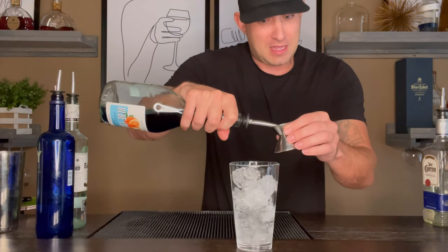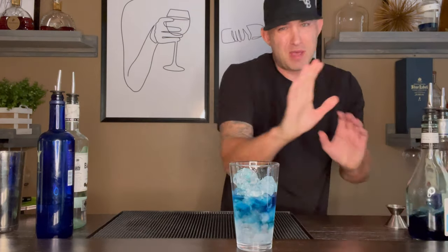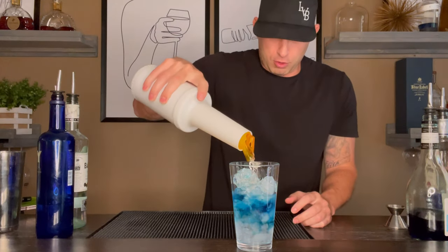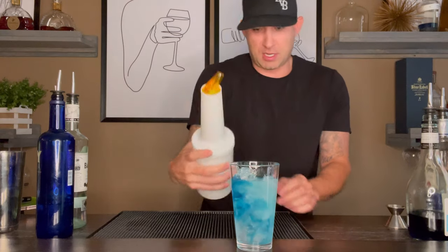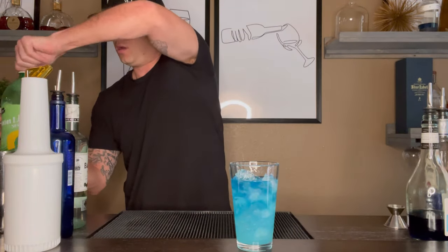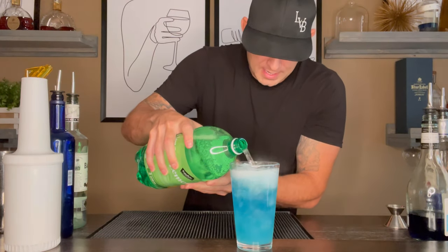Last pour — your blue curacao, because it makes it blue. After that, you want to get your sour mix. We're going to go about one ounce of sour mix, just like that. After that, you're going to need some lemon-lime soda water to top it off. Top it off with a lemon-lime soda, just like that.